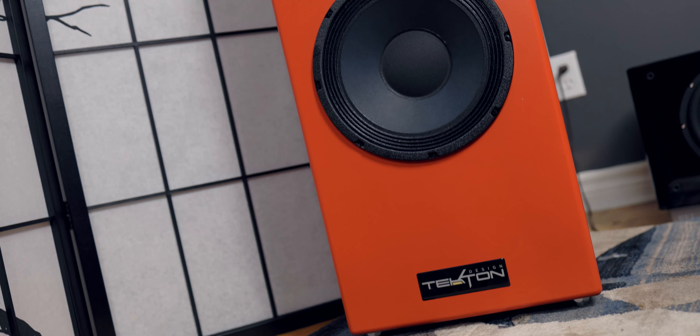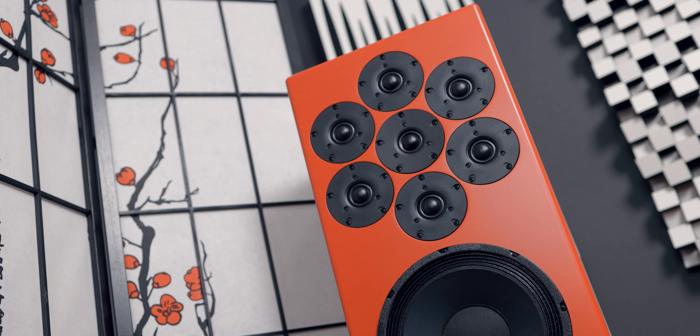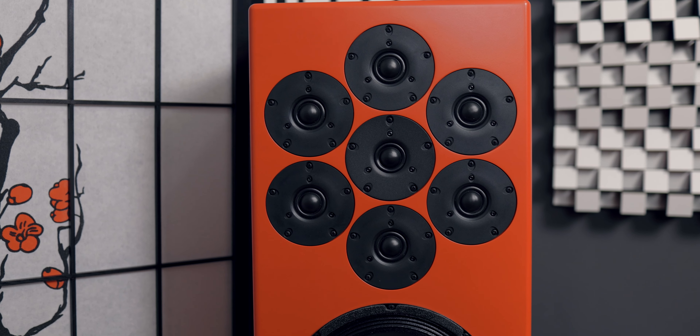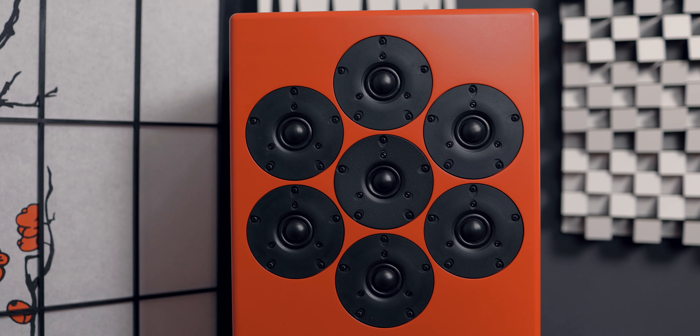Now if this is your first time seeing a Tecton speaker — or even if it's not your first time — the first thing that really draws your attention is the tweeters on each of these speakers. There are seven of them on each, and that's quite a lot of tweeters. Let me explain what these do and why they make Tecton speakers special. Tecton calls this the polycell tweeter array.